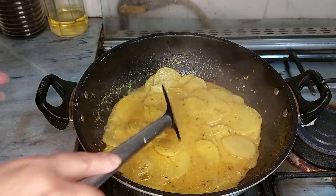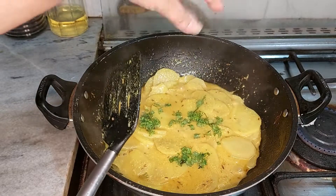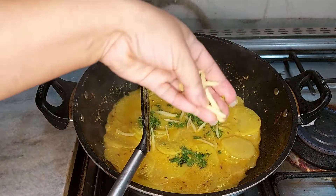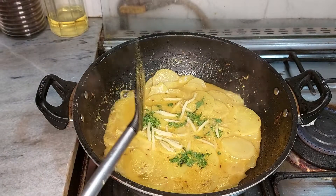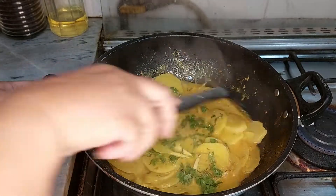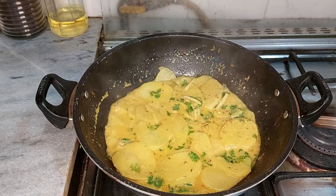अब मैं इसमें डालूँगी थोड़ा सा हरा धनिया (now I will add some fresh coriander). थोड़ा सा दरग (a little dark/dried). यह जिंजर है, मैंने इसको स्लाइस में काटा हुआ है (this is ginger, I have cut it into slices). मैं इसको दूँगी कोले का दम (I will give this a coal smoke flavor).